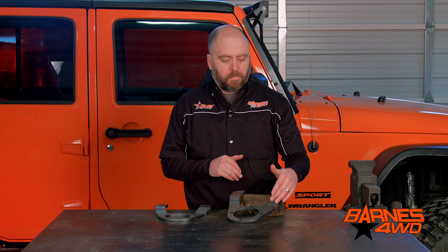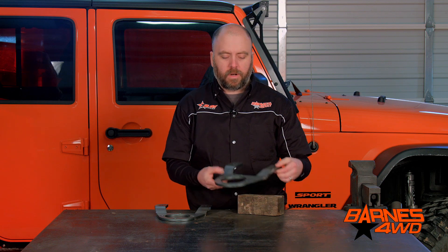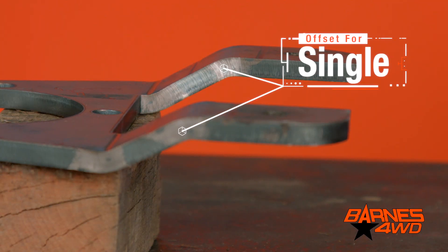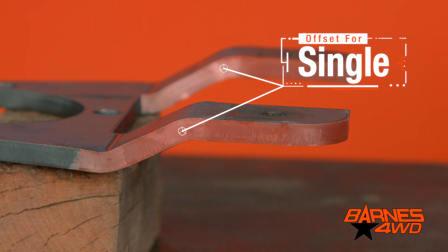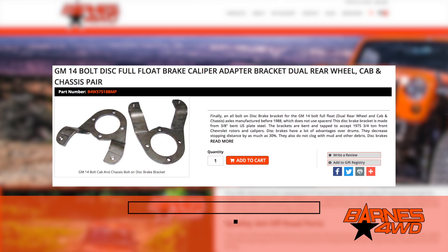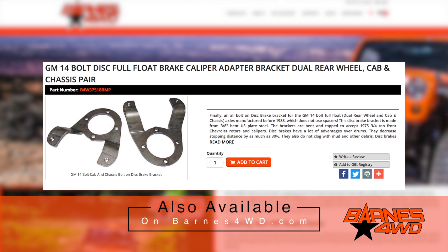As you can see, they're bent, so you're not going to have to run a spacer with this bracket. This offset here is for a single rear wheel axle. We do have another variation for a dual rear wheel axle — it has a little bit more offset so you can reach over there to the caliper.